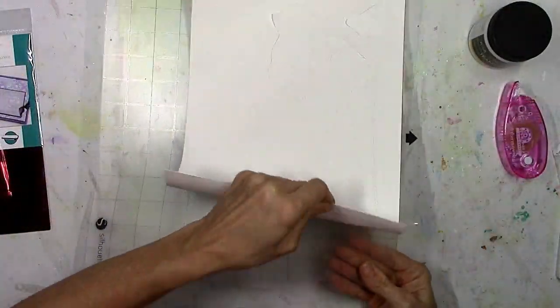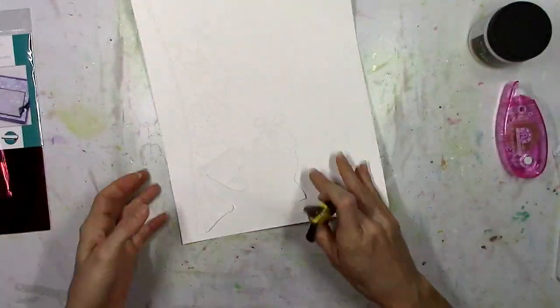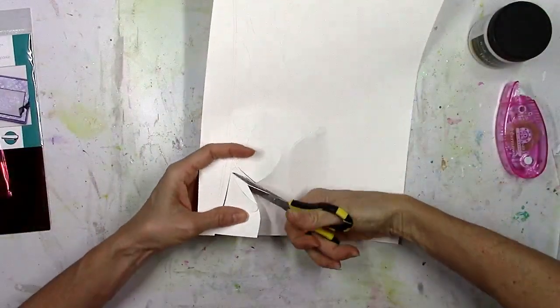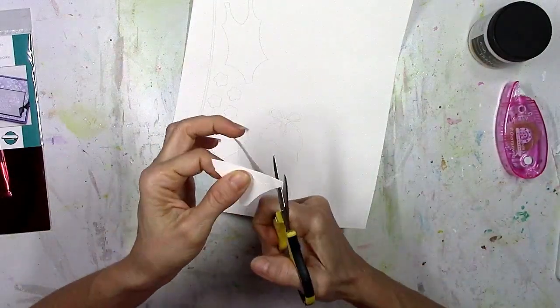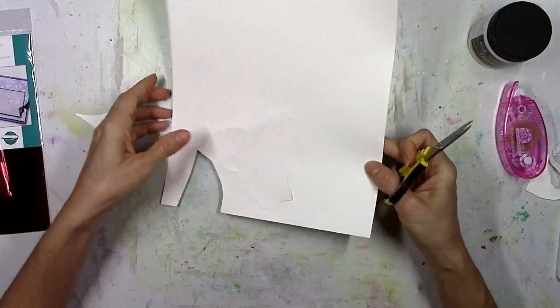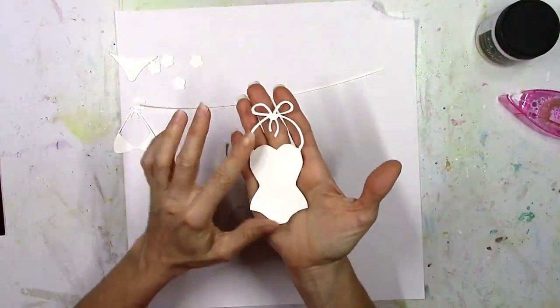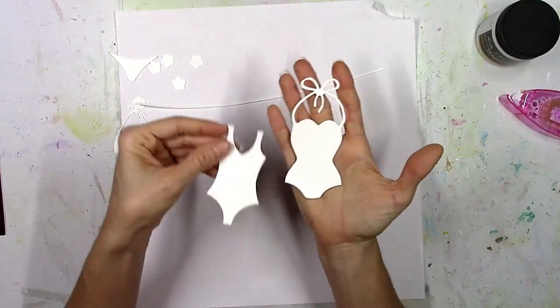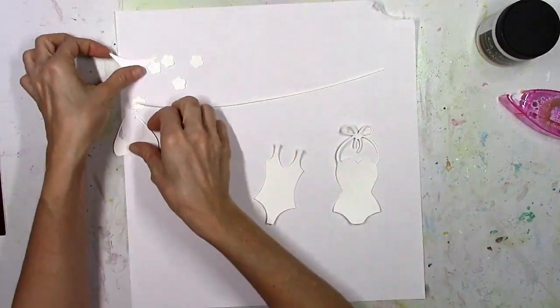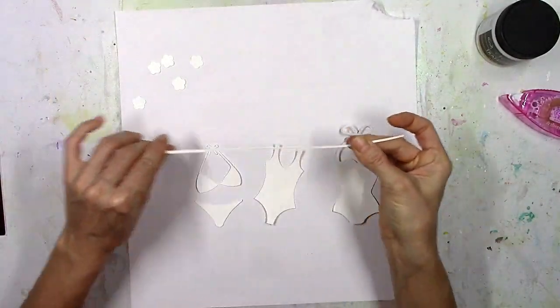Now I had a tough time — I got a brand new Silhouette cutting mat and a brand new blade, and this Gina K cardstock is awesome. It's very thick and I did not turn my blade up high enough, so it cut but it didn't cut all the way through. I had to help it out with some scissors, but that was pretty easy. I went through the Silhouette design store and found these really cute swimsuits and cut them on the white cardstock.